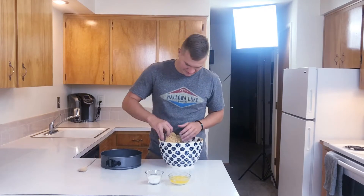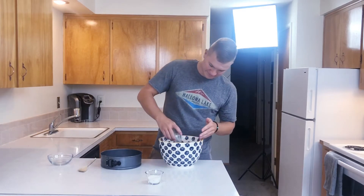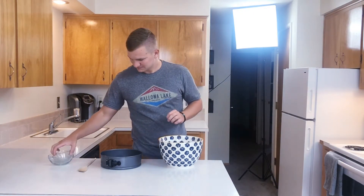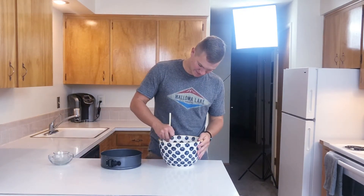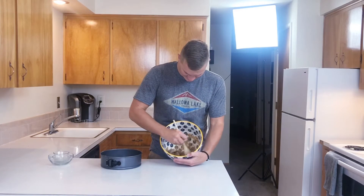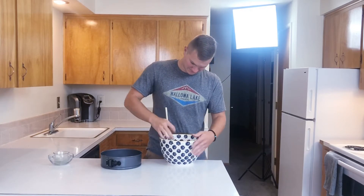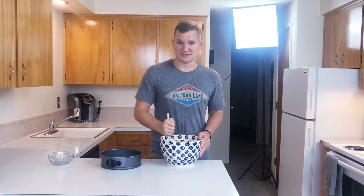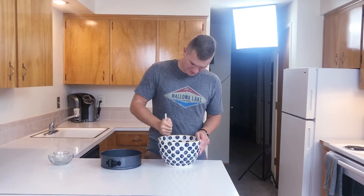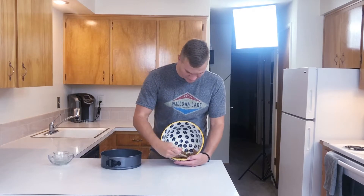Go ahead and throw the graham crackers in the bowl. Put your butter — make sure it's nice and softened — and then add the 1/4 cup sugar. Get yourself a wooden spoon and go ahead and mix that all up. You're going to want it to thicken up like a crust-like material. If your butter is not softened, this will not work. You can see it's thickened up like a crust-like material, almost like a cookie dough.